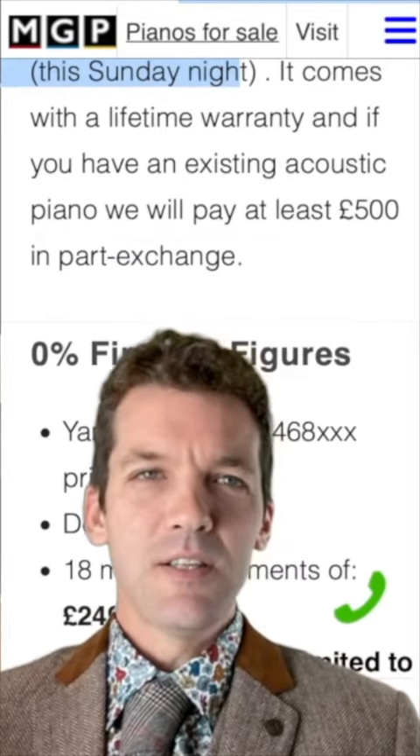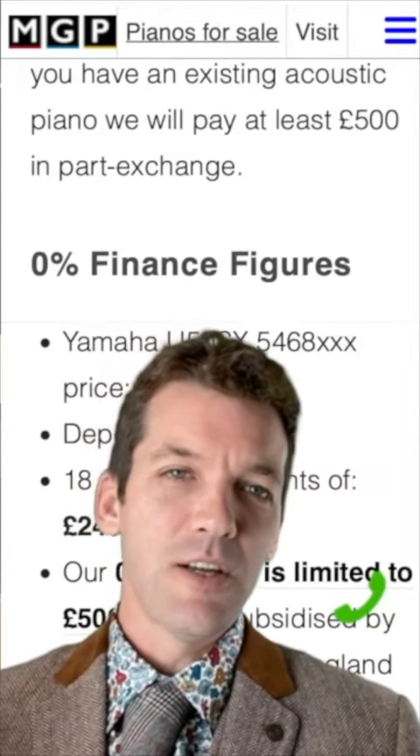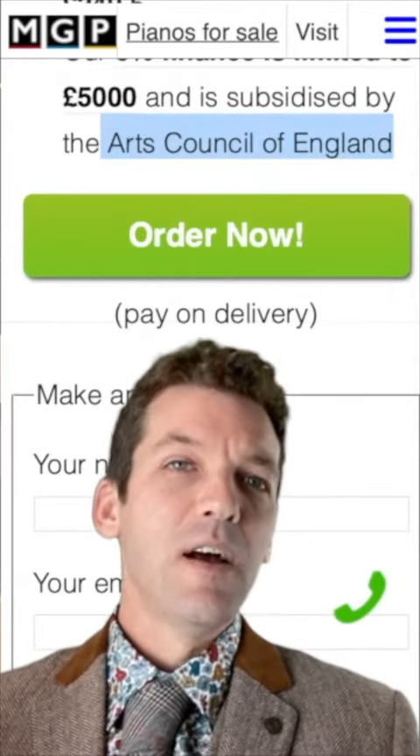If you have an existing acoustic piano, we'll give you at least £500 in part exchange. 10% deposit up front, and then you pay 18 monthly payments of £249.50, and then you're all clear.